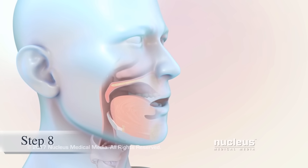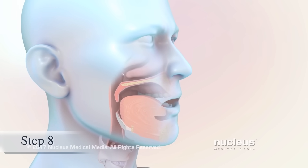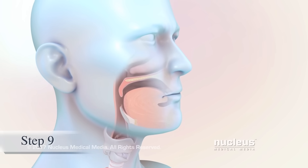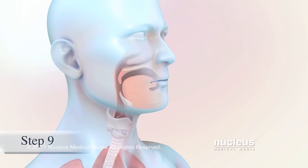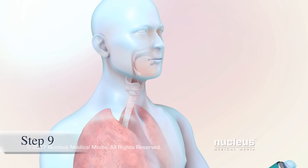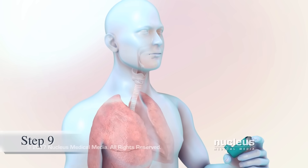Finally, breathe out slowly through your mouth. If your medicine dose requires two puffs, you may need to wait before taking the second puff. Follow the instructions that came with your inhaler to know how long to wait between puffs.